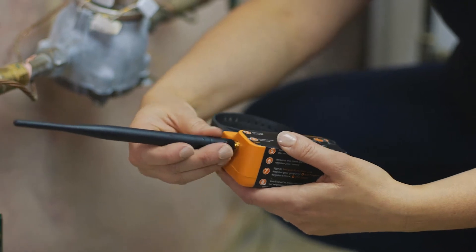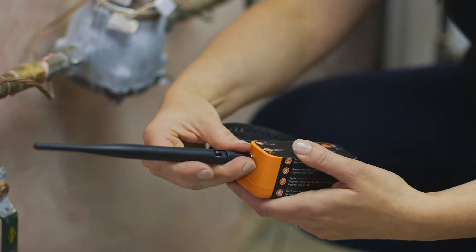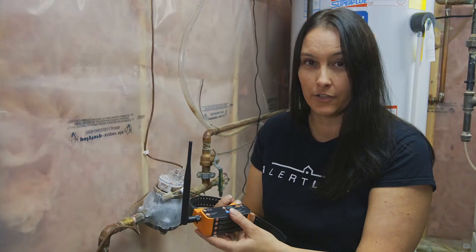First, what we're going to do is attach the antenna. There you go.